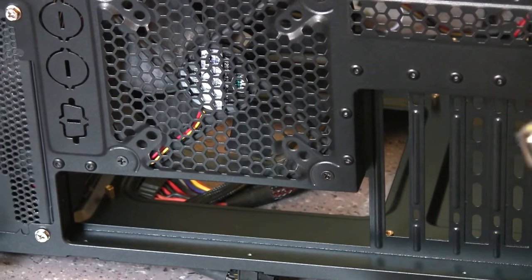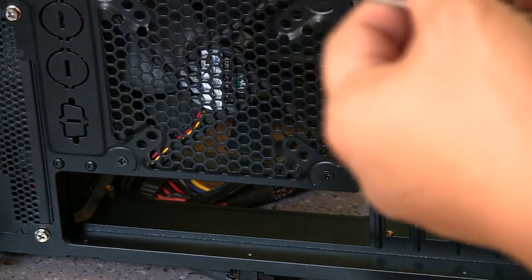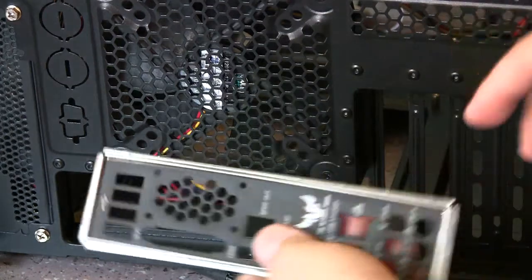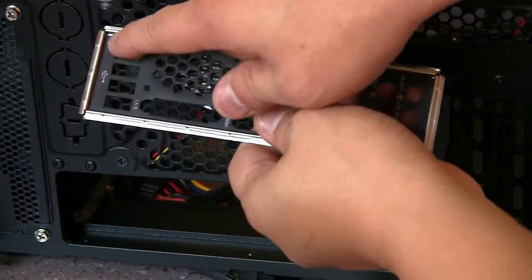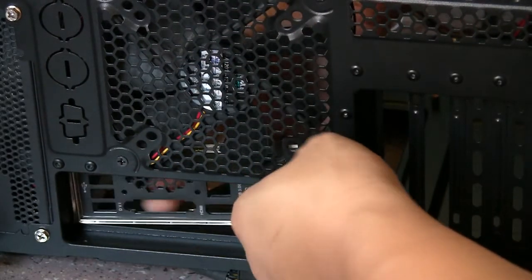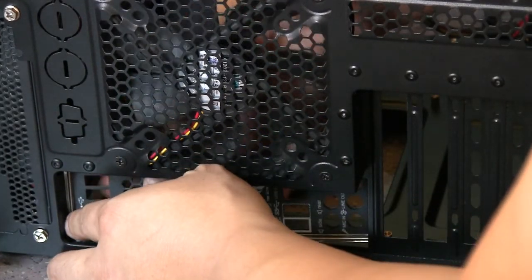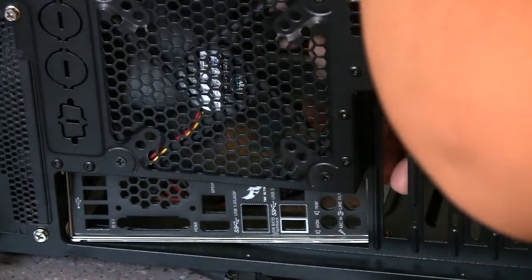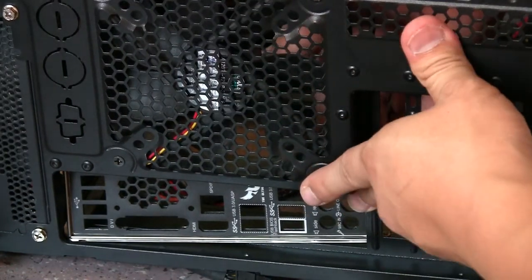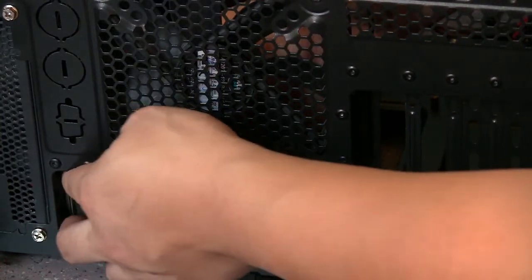Before you put your motherboard in, you have to put the IO shield on first. You have to look at the configuration of the rear IO to put it in the right way. I can tell by this motherboard that the USB 2.0s are going to be the top port. All you have to do is just put it in, then snap each side on, and then you'll be done.